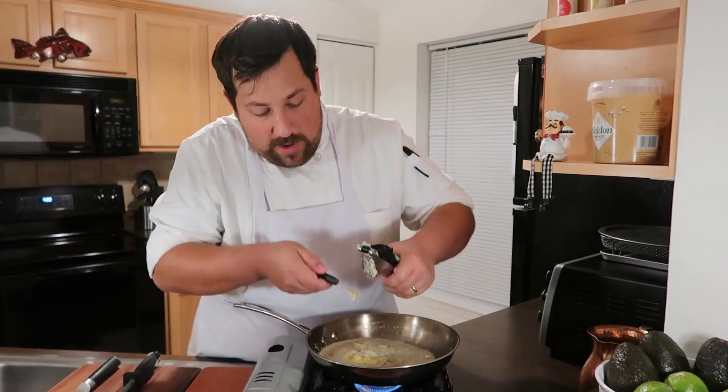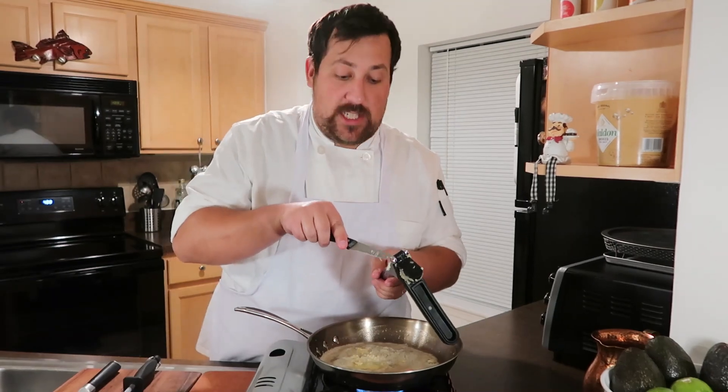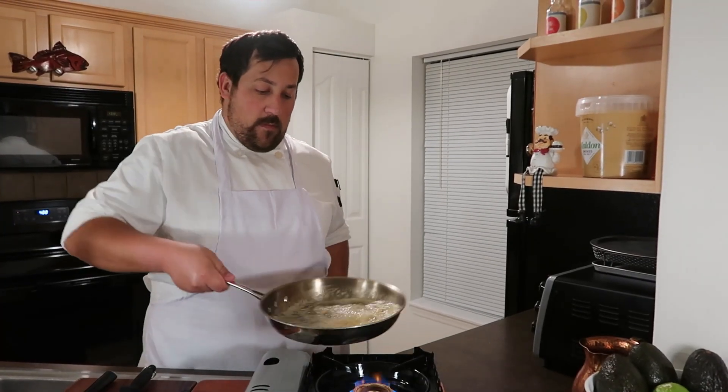All right, we got our melted butter, we got plenty of garlic in there. The smell is outrageous! Let the garlic and the butter get to know each other and just simmer on a low heat. This is going to be a delicious sauce on our loaded fries.